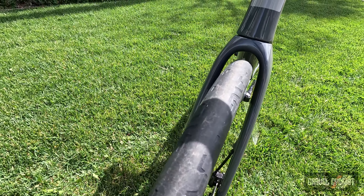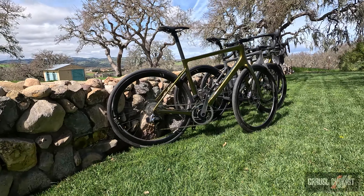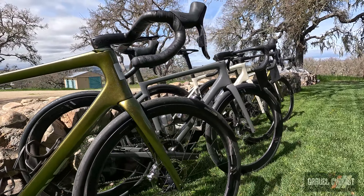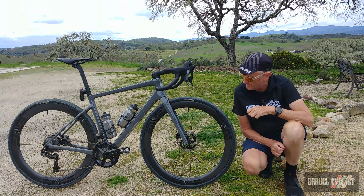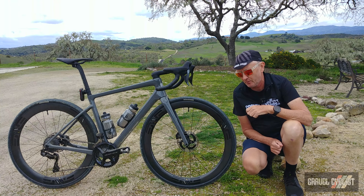Enve is offering this bike in 7 different sizes with 4 different fork rakes and 3 different colours: Salt, Venom, and this example — Ash — which I like to think of as Battleship Grey or Destroyer Grey if you're a fan of the Dodge Challenger Hellcat, Scat Pack, etc.